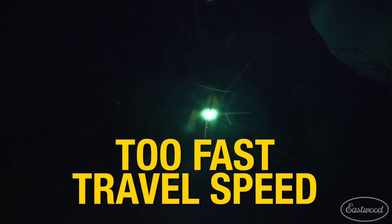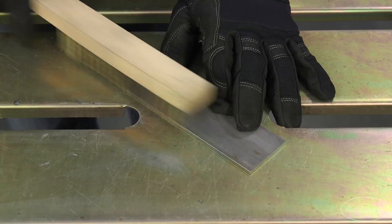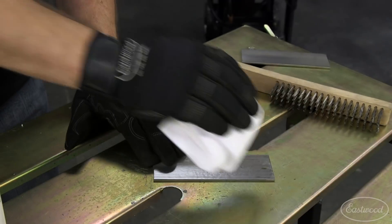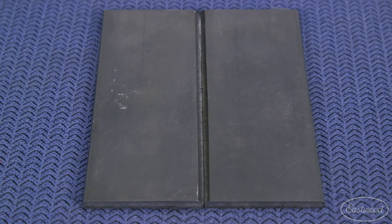Remember, you want to move the molten puddle. Finally, make sure you properly prep the metal before welding. The metal should be clean of all contaminants, and if the metal is thick, you may want to bevel the edges to improve your penetration.